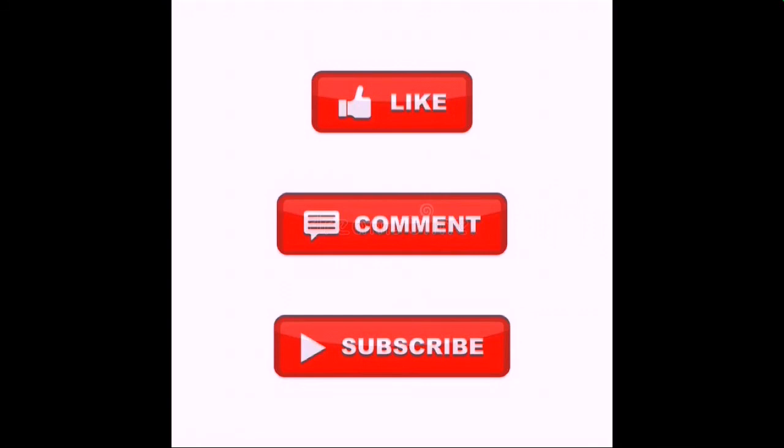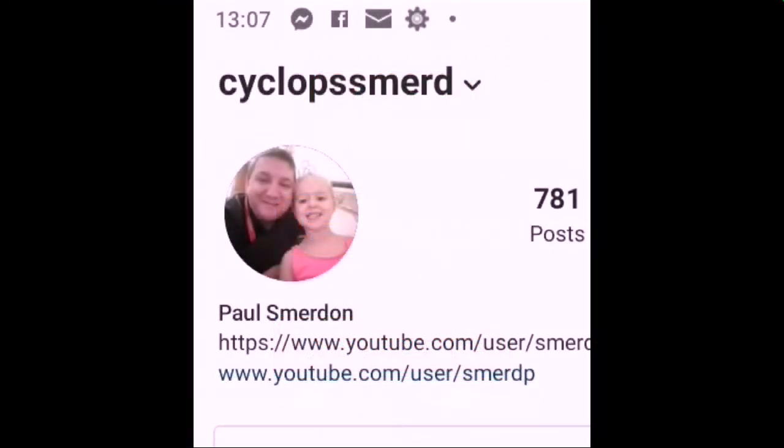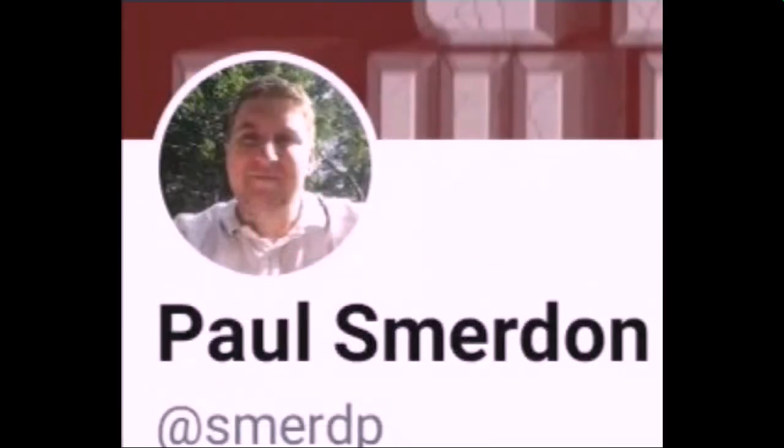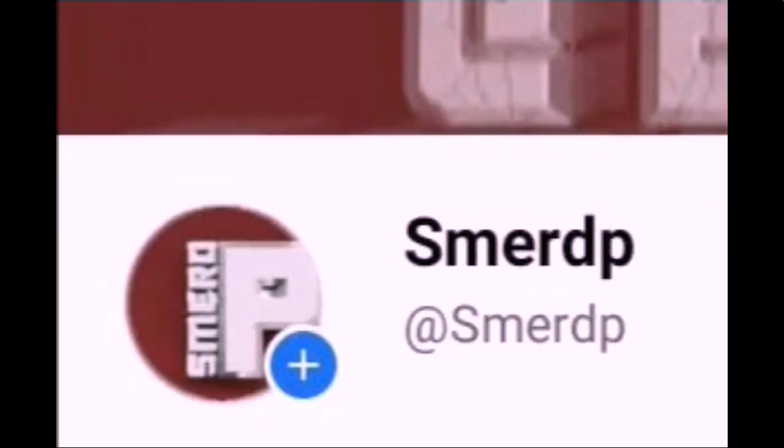Please like, comment, and subscribe to my channel. Follow me on Instagram at Cyclops Smird. I'm on Twitter at Smird P - no idea what I'm doing there. I've also got a page on Facebook, Smerd P. Embrace the geekiness. Thank you for watching. Take care. Goodbye.